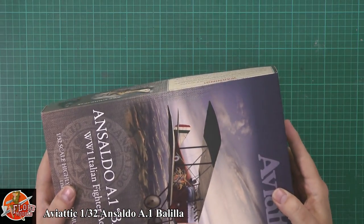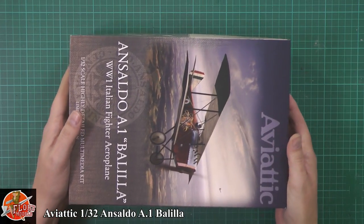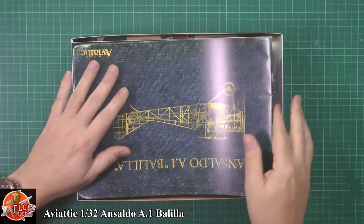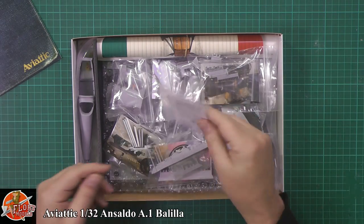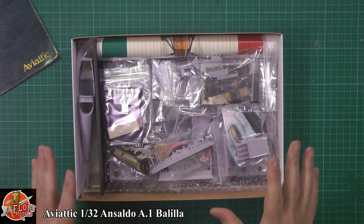It's quite a small box and you think for the money there's not a lot going on, but it's very hefty. Inside we have it full up with all separate little bags containing all the parts you could ever want for building this particular kit.